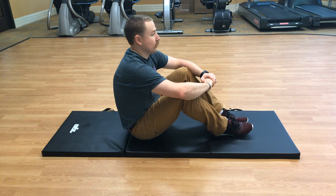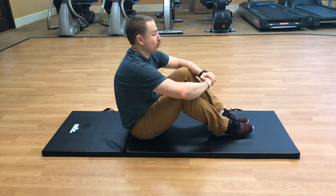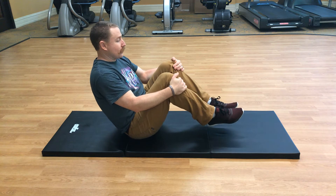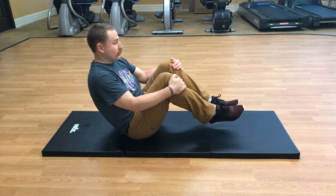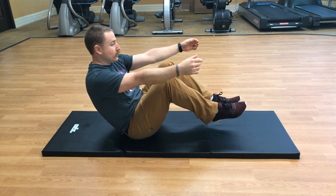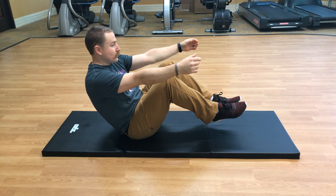Very nice. Big inhale and exhale. We're going to do that one more time — balance with your hips, lift the feet off the ground, about a 45-degree angle, extend both arms in front of you, and hold for about 15 seconds. Ten seconds.